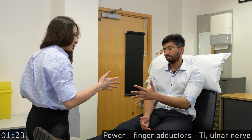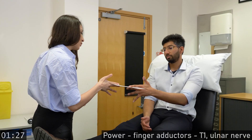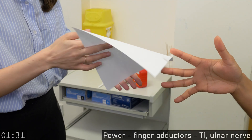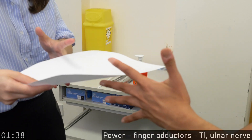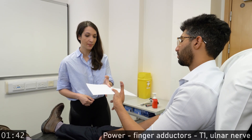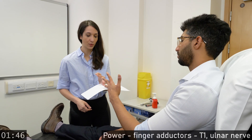You can relax your fingers. And if you open your hands just like mine, I will ask you to pull the paper away with just these two fingers. Pull it away. With these two fingers only, pull it away. The other hand. With these two fingers only, pull the paper away. With these two fingers only, pull the paper away.